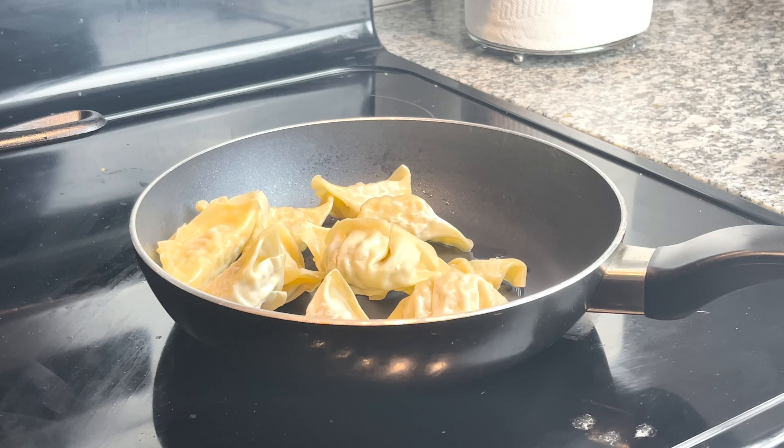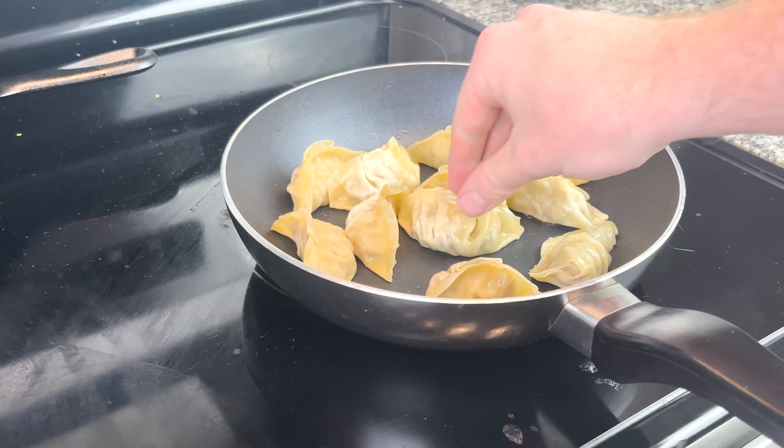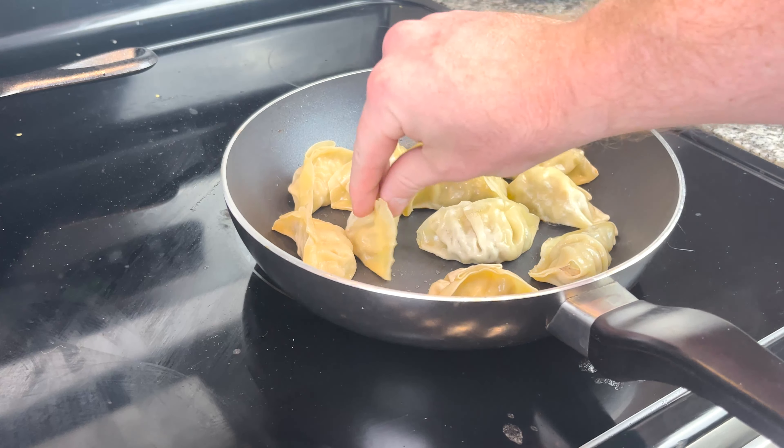I throw them in a medium-high pan with some avocado oil. I'm flipping them all so that the bottoms are touching the pan, because that's the part with the most surface area and I want to get that nice and crispy. As you can see they're starting to get nice and crispy after a couple minutes. I'm just checking all the bottoms, making sure they're all getting crispy, and tossing them around a little bit once you've got that good crunch on the bottom. Then we're going to throw in about a tablespoon or two of water, cover it, and let them steam and finish cooking. These look good to go.